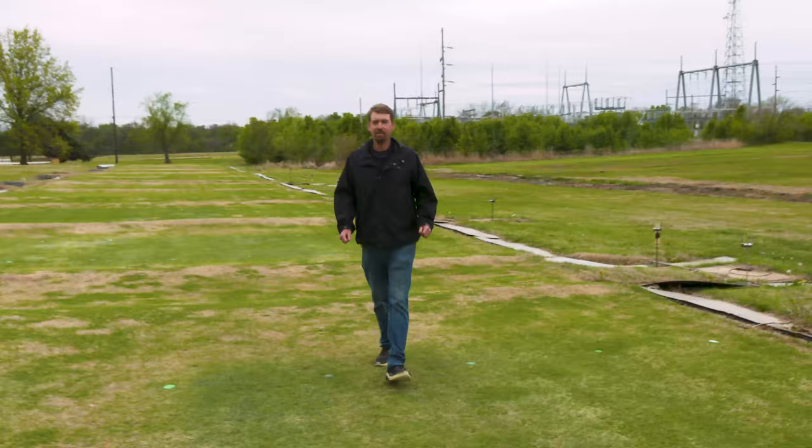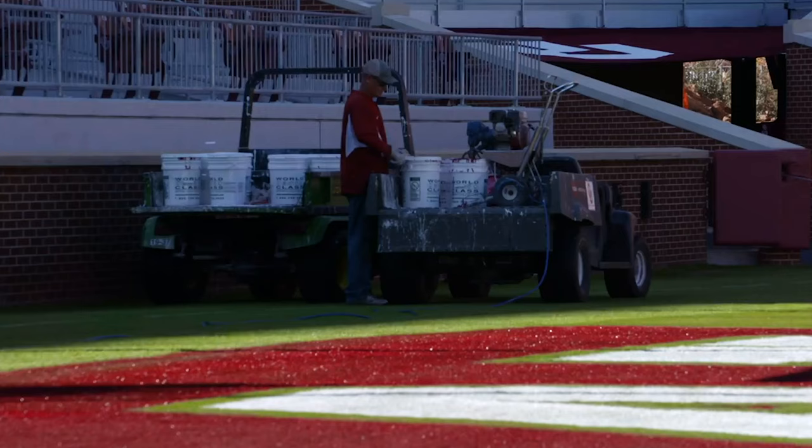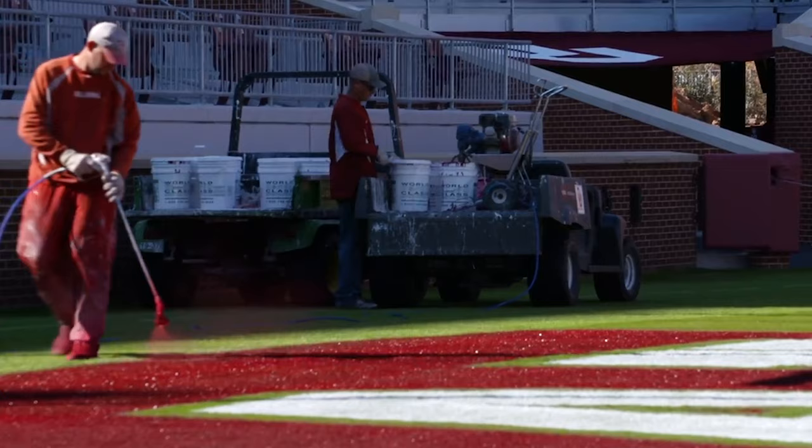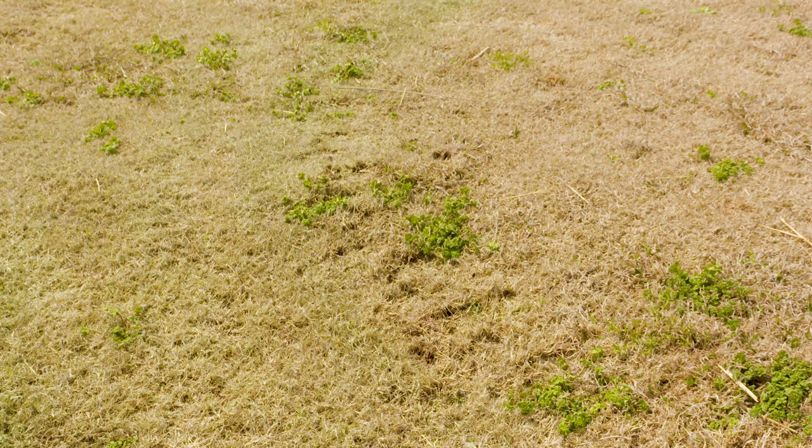Today we're here at the OSU Turf Research Center adjacent to the Botanic Garden to talk a little bit about a unique management practice involving paints. You may be familiar with paints used to create logos and other features on football fields and sports fields. But today the paint we're talking about is actually green or some shade of blue-green, and is used not to create a unique design, but to help mask injury, help transition from a dormant period to an actively growing period, or to spruce up an otherwise drab-looking turf grass.